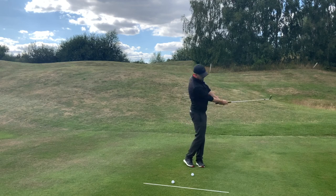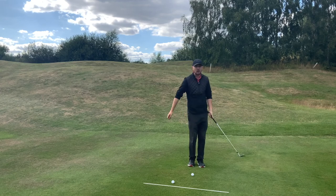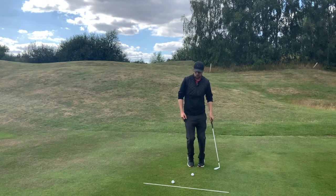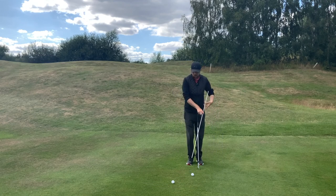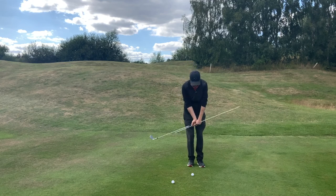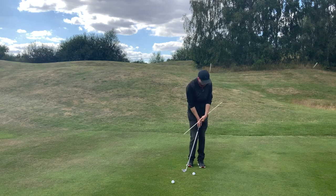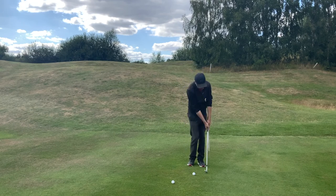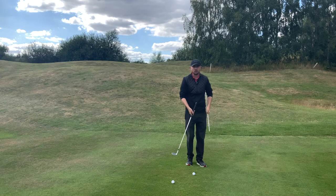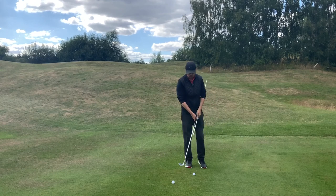Weight forward, making sure that weight is staying forward. Now it's all about chest rotation - none of this with the arms, none of this where the hands are really taking over the club head with no body rotation. What we're going to do is a drill with an alignment stick. If we do our old flippy motion through the ball - all hands and arms - it's going to hit my side every single time. I don't want it to hit my side; I want it to be going around me. If I can get this stick staying around me, I'm going to get nice chest rotation. By keeping this stick away from me going through, I'm rotating nicely around me.